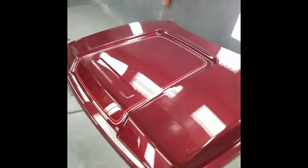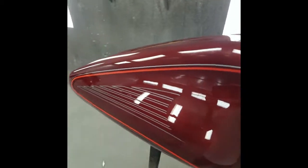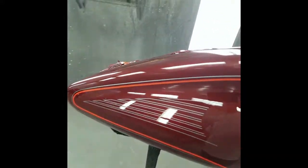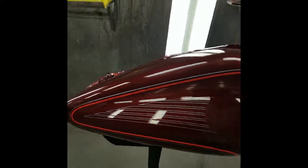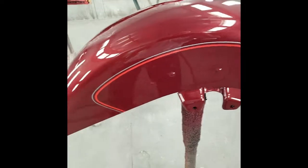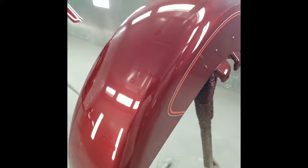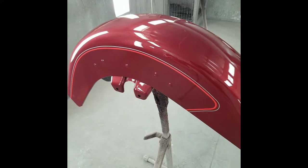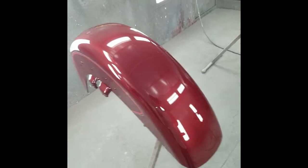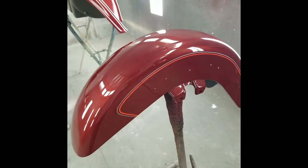Here's the trike body — came out real nice. Fairing, tour pack lid. And this is how good the tank looks — those are the intricate stripes I was talking about. I had those masked up solid; those are almost impossible to mask up individually, but it came out real nice. Looks like the rich red blends in real nice. Thanks for watching — be sure to subscribe and like this video. Hopefully you learned something, and I'm going to make more how-to videos, so be sure and subscribe.